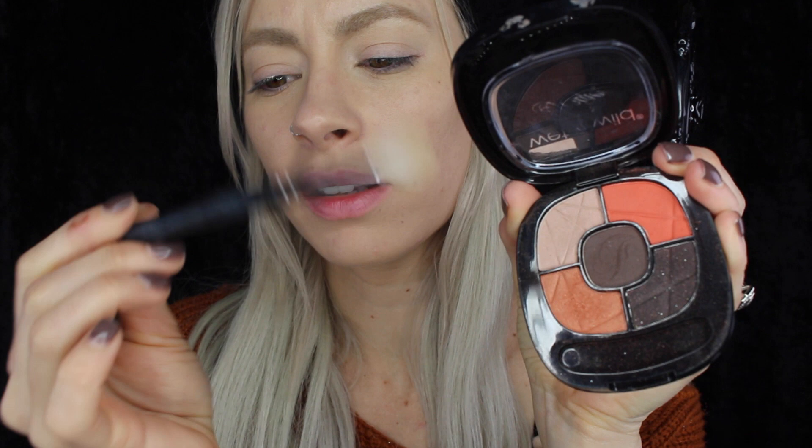For the eyes, I'm going to pop a little bit of the NYX HD eye primer down and just lightly pat that all over the lid. For the eyes, I'm going to be using this Wet n Wild Fergie collection eyeshadow palette. And just a disclaimer — I have nothing against Wet n Wild. I'm just going to start off with a little bit of this shadow through the crease of the eye with this Morphe 513 brush.